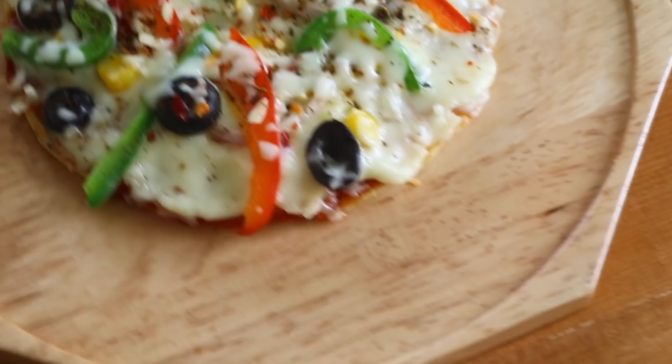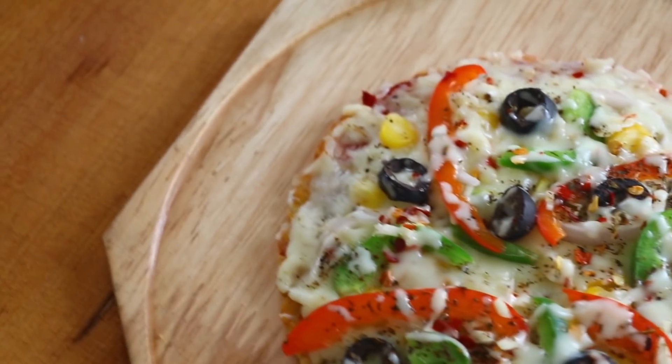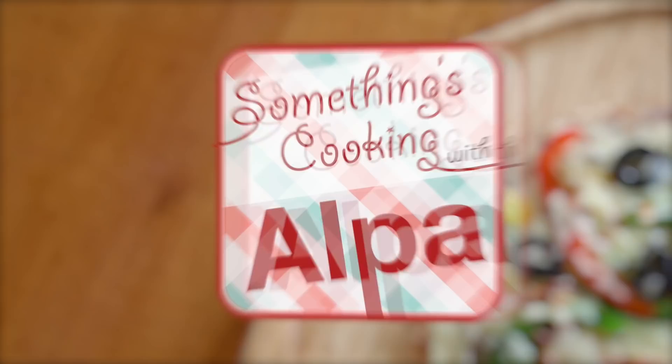Hello everyone, welcome to Something's Cooking with Alpa. Today we are going to make Rava Pizza. That's right, you heard it correct — Rava Pizza! This is very easy to make and it is very, very delicious. If you don't have a base, this is a perfect alternative. Let's make your kitchen your family's favorite restaurant by making Rava Pizza. If you do like my recipe, please subscribe and click on the bell icon so you get notified for all my future recipes.